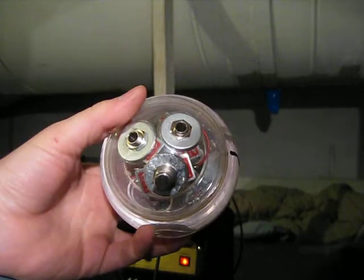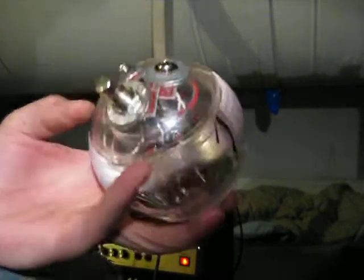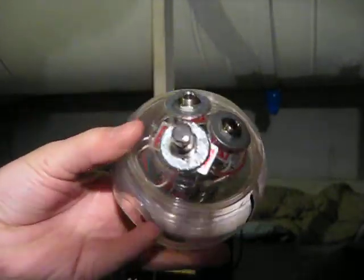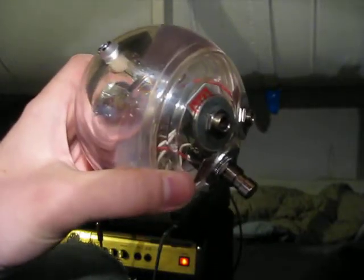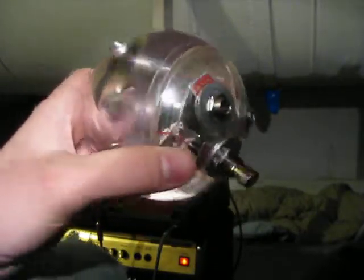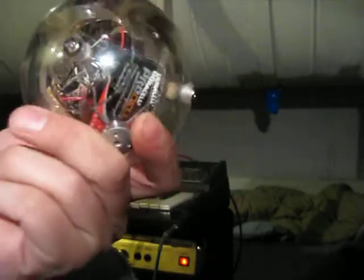This is a Memzik 2125 accelerometer. It senses motion similar to what you'd find in an iPhone or Wii remote. This is simply mounted in one of those old iMac speaker enclosures.